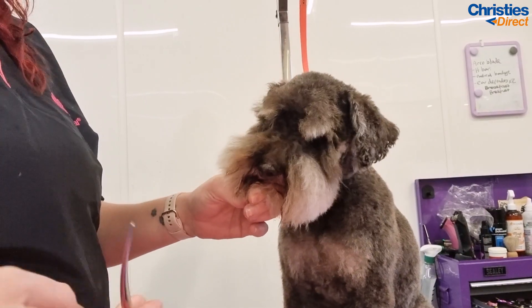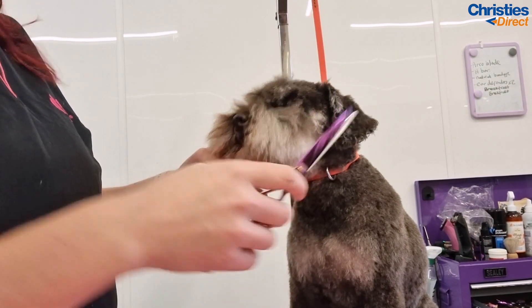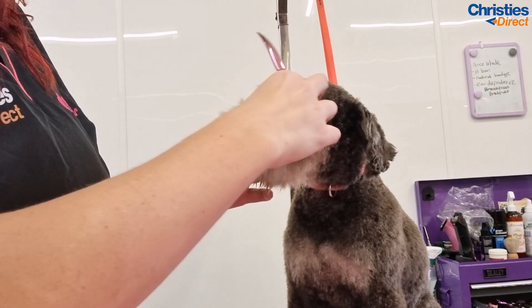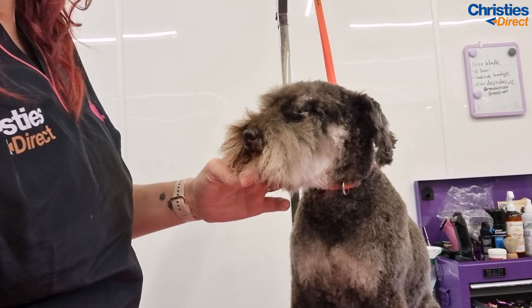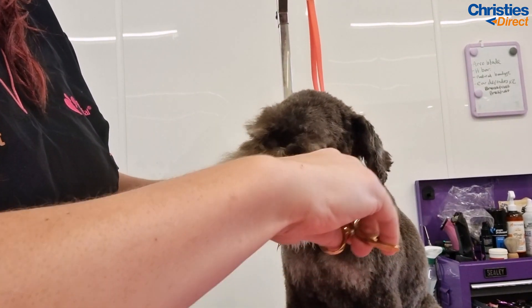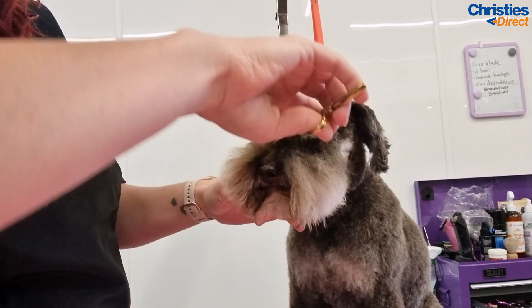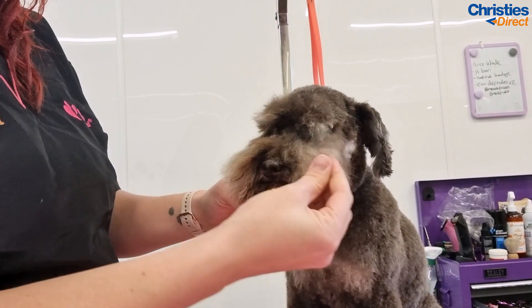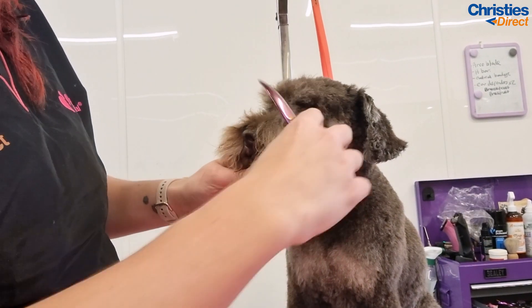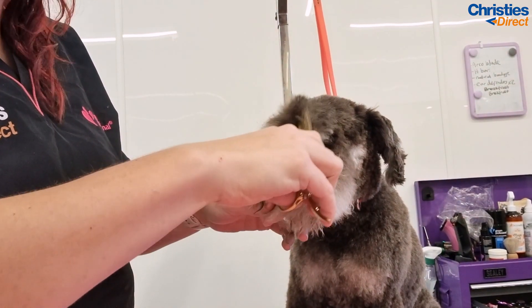Now it's time for his head. I actually personally, as a very experienced groomer, find his head so tough to do even now. He naturally has a really woolly coat, so to get it to lay down into a schnauzer trim is honestly nearly impossible — it's very very hard, so it really does test my skills, which I actually really enjoy. So it takes a lot of thinning.